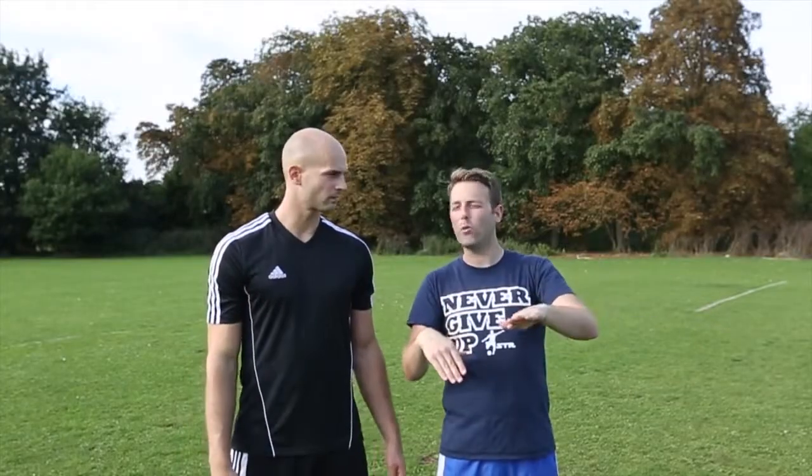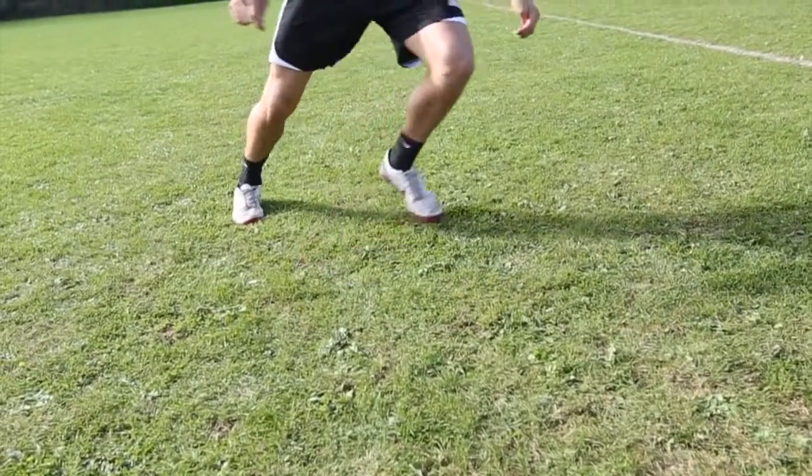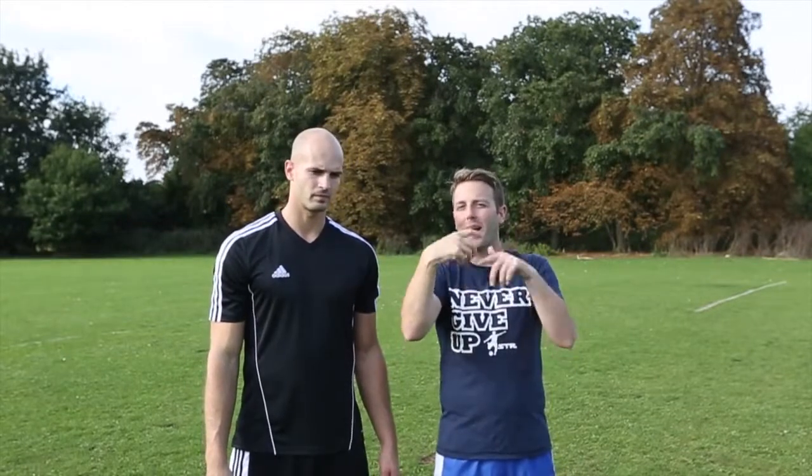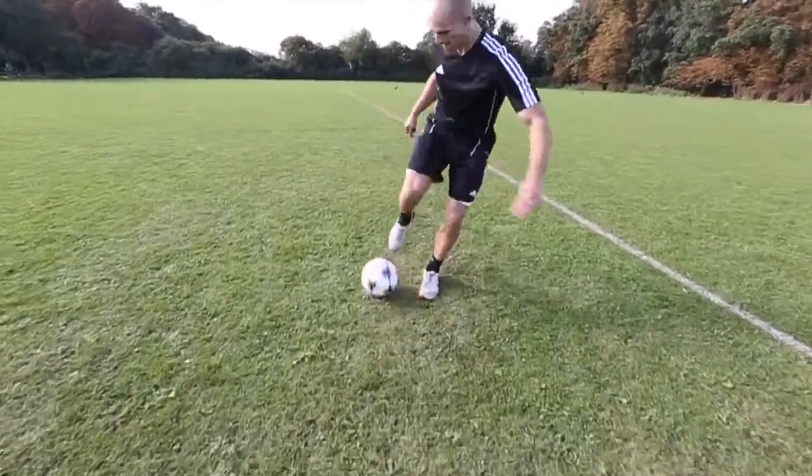It's like a stab — you've got to try and get the ball to pop in the air. It's a pop, not a chip, because you're not going to get loads of backspin on this. And if you do it right, you'll actually get the ball to spin the other way. It's a great little skill.